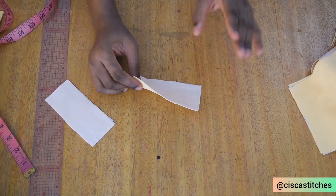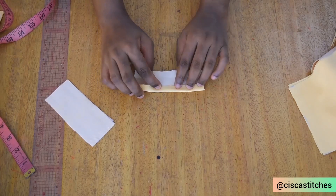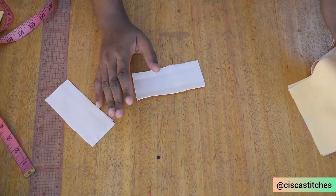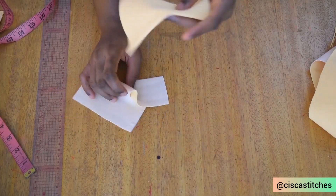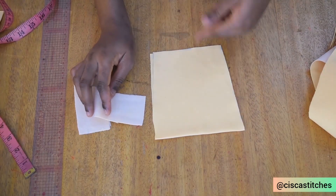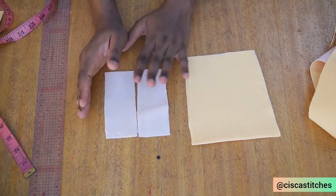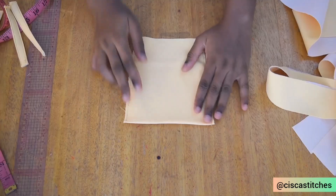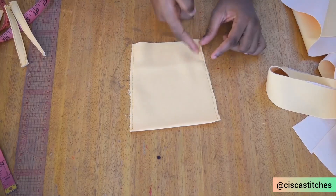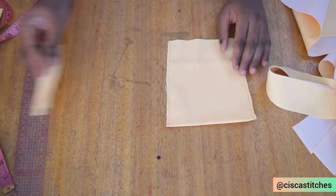This small fabric piece is going to form the belt loop of the dress. I'll repeat the same process for both pieces — sew the edge on each side and turn these two pieces of fabric into belt loops. I've gone ahead to sew the sides of the pinafore parts, and here are the finished belt loops for the pinafore dress.